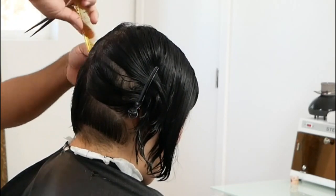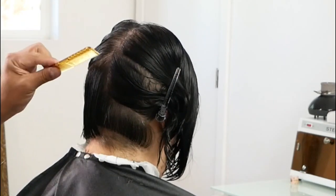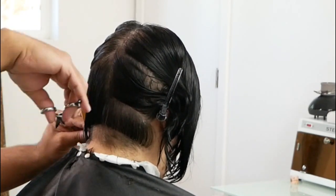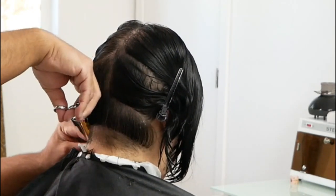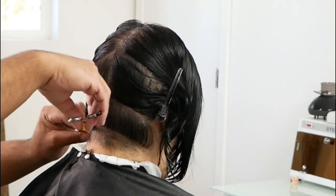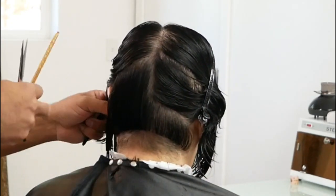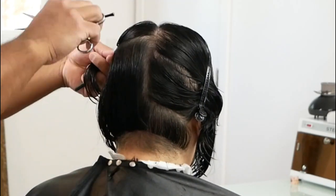I'm simply holding the hair in my comb and establishing this new length. Here goes the next section, and I'm going to use that previous section as my guide to cut each and every section thereafter, so I know how long to cut each section. That is how I will ensure I have the same length with each section — by simply using the underneath section as my guide.